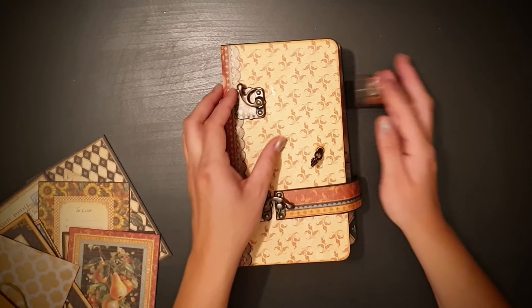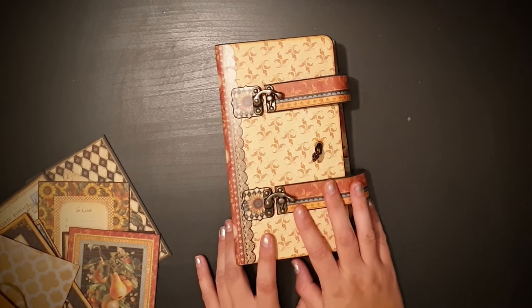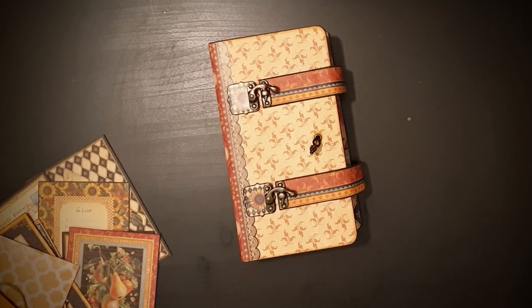So yeah, that's my travel journal. I hope you guys like it — please subscribe and thank you for watching.